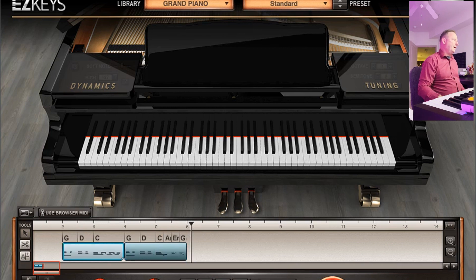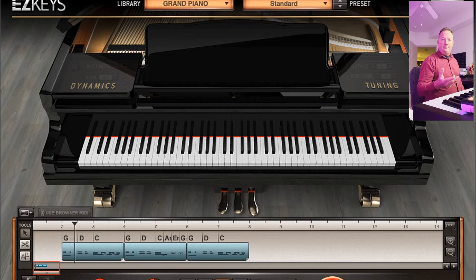Now if you want to take that verse section, hold down Option and drag it over, you'll see that it'll be seamless. The verse is playing along, now I want the fill, now I want it to go back into the verse.